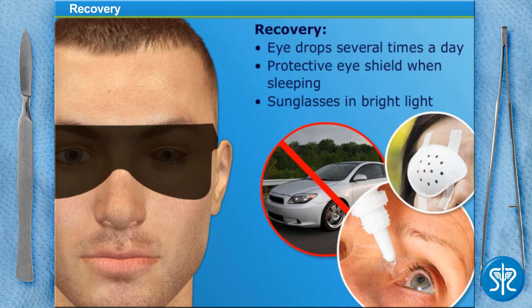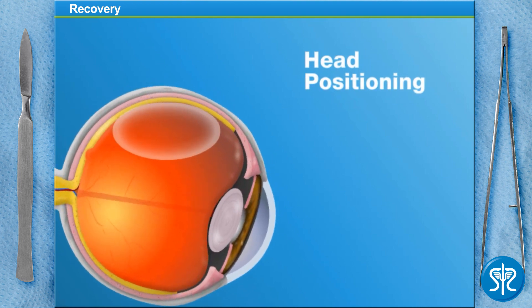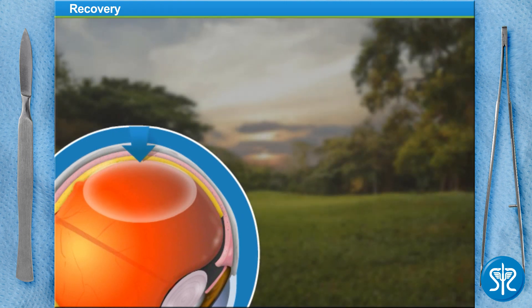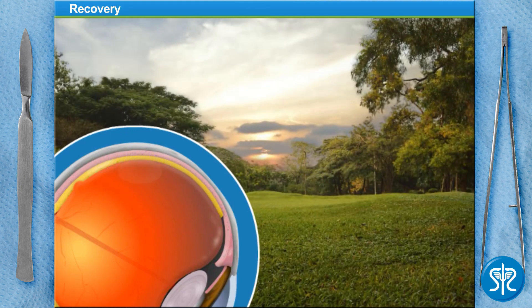However, the biggest part of the recovery is head positioning. The bubble floats to the top of the eye, so the head must be positioned to keep the bubble against the detached portion of the eye. This means the patient must keep his head facing down, or the position indicated by his surgeon, for at least a week. Sight returns slowly to the eye over several months as the bubble must dissolve and be replaced by vitreous fluid. However, once the bubble dissolves, vision is usually restored to close to the previous level.